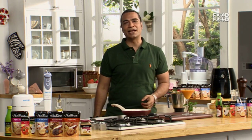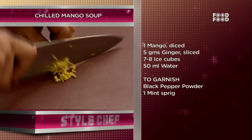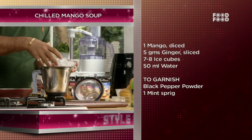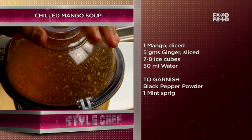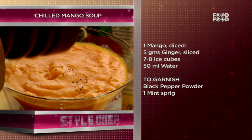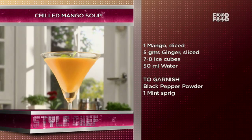So, let's mix it. Now the soup will be poured into a glass with a little mint and a mint sprig, and served chilled.